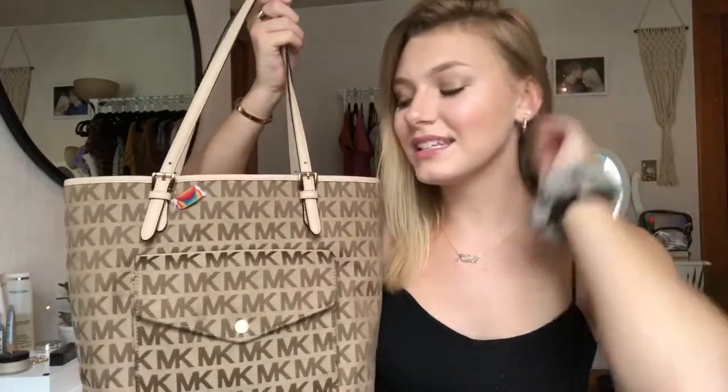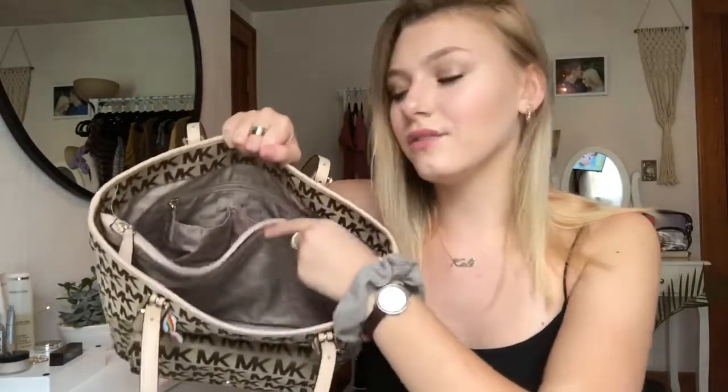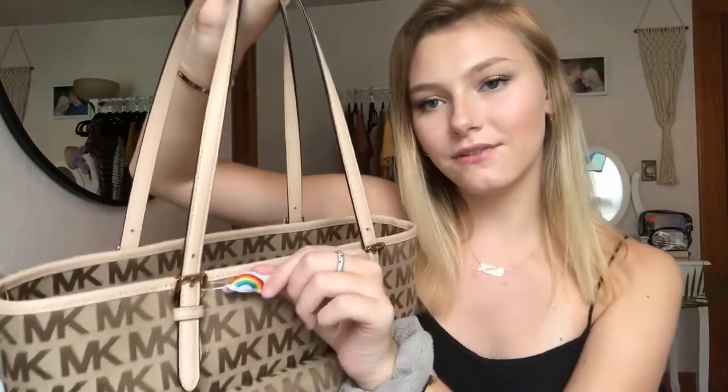So first I'm going to show you guys my backpack for the year. I'm going to be using my Michael Kors handbag. I used this last year, so since it's very expensive and I still like it, I'm going to use it again. It has a little pocket in the front for earbuds or chapstick, and on the inside it has this little flap in the middle. And of course I have my little LGBTQ+ flag right here because it's super cute. That's the bag I'm using this year.